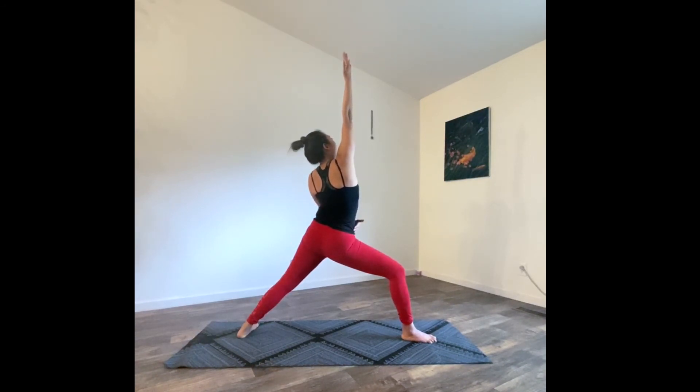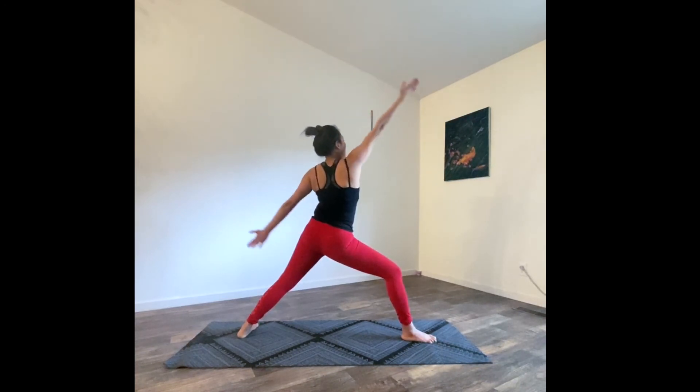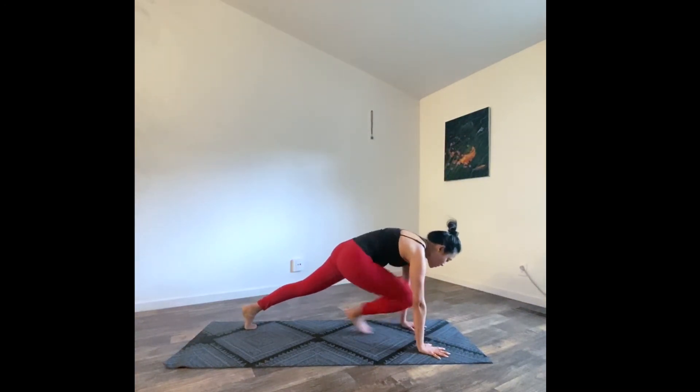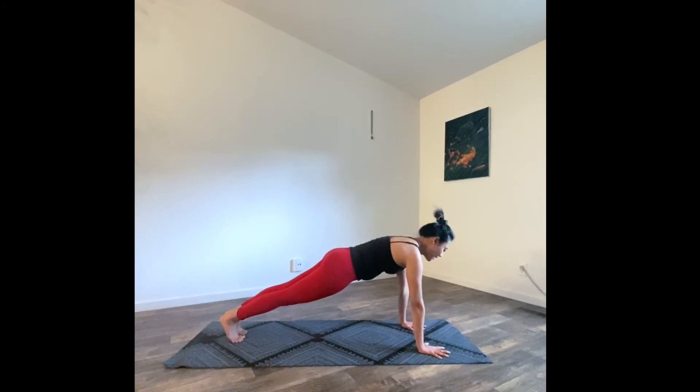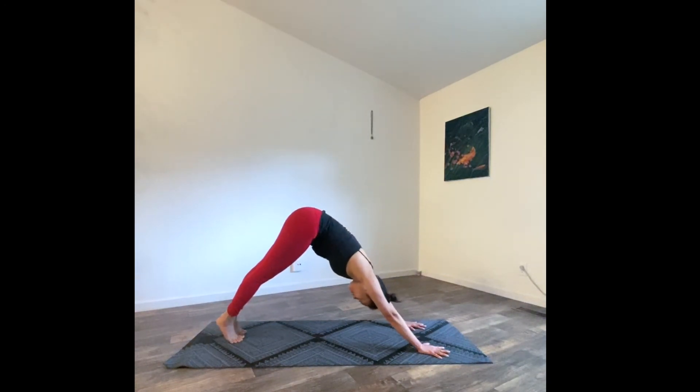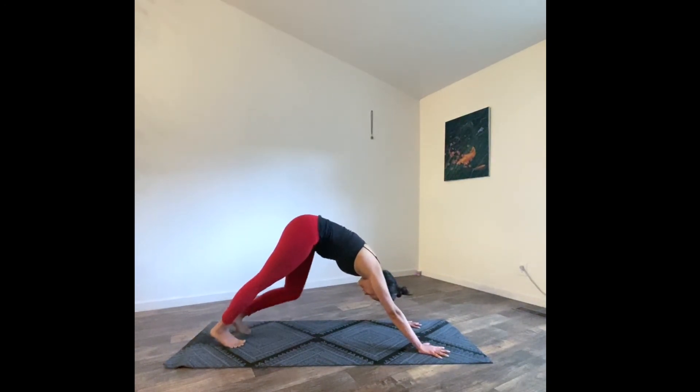Feel the length in your whole body — essentially your front side. Exhale, bring your hands back, step back to plank. Take a deep inhale, exhale, exhale — down dog. Rest in your down dog here.